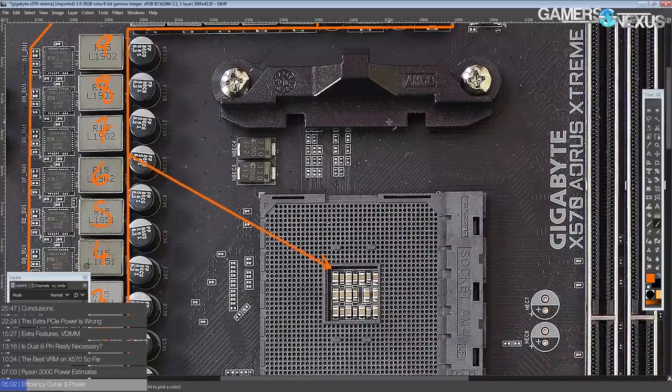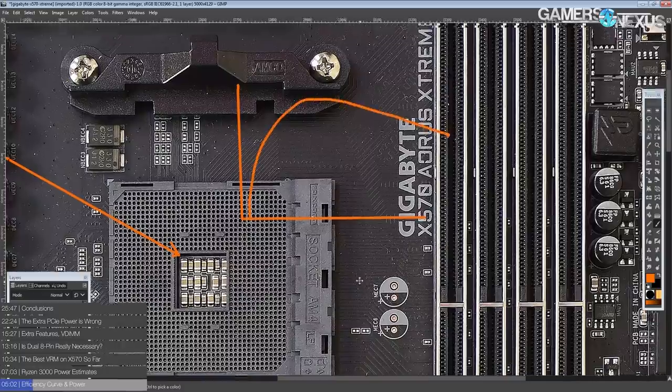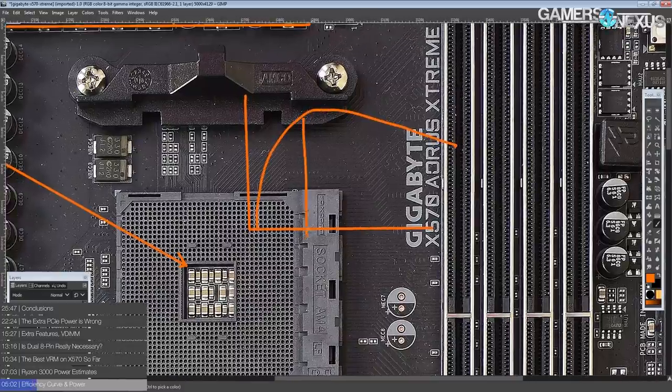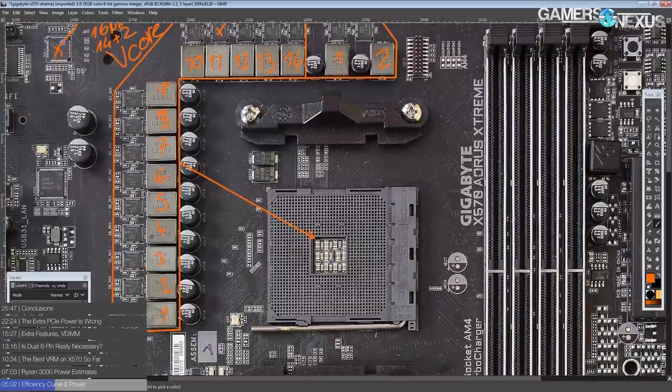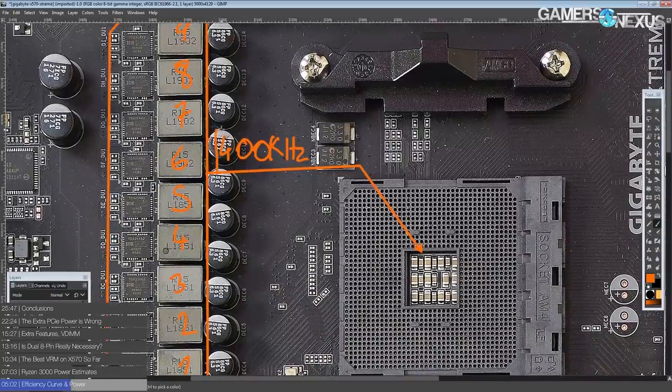If you look at the efficiency curve for any power stage, there's a sweet spot in terms of current output where you get peak efficiency, and anywhere below that you should just not be running that many phases. This VRM is absolutely ridiculous overkill if you're going to run something like an 8 core, and I'd argue even the 12 core. At 400 kilohertz switching frequency per phase — which is actually relatively on the low side, but Gigabyte does normally default to that — these power stages technically support up to 1.5 megahertz switching frequency.